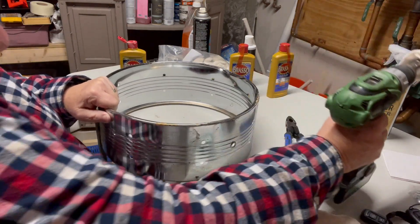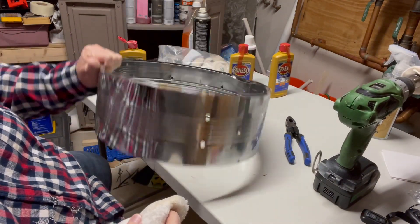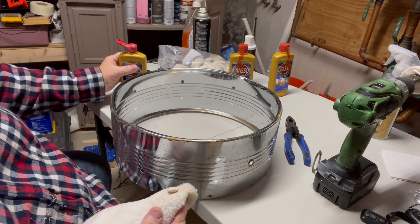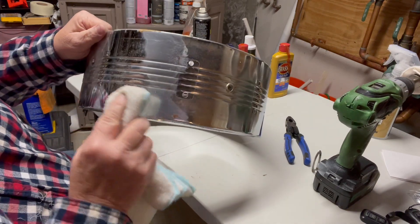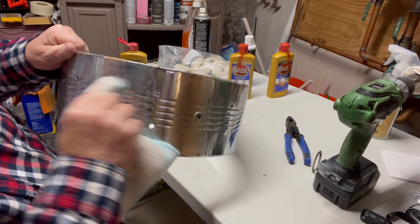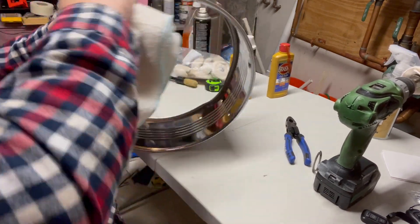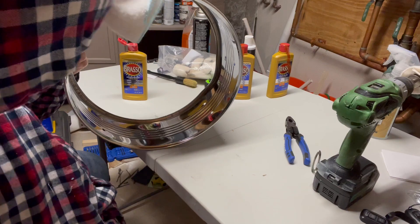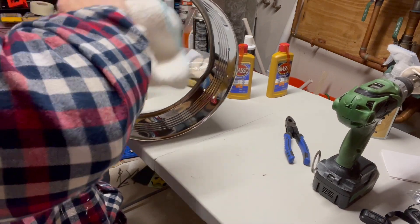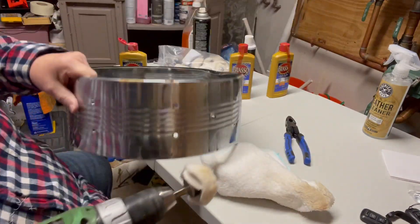It cleans up a little bit. I think it could be better if I do it with my hand, so let's just see what happens if I just spend more time on it with my hand. Kind of rushed coming off of it — see what happens now.